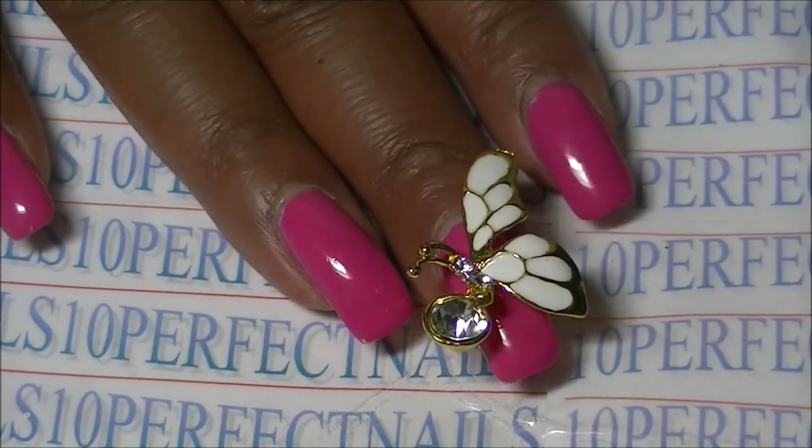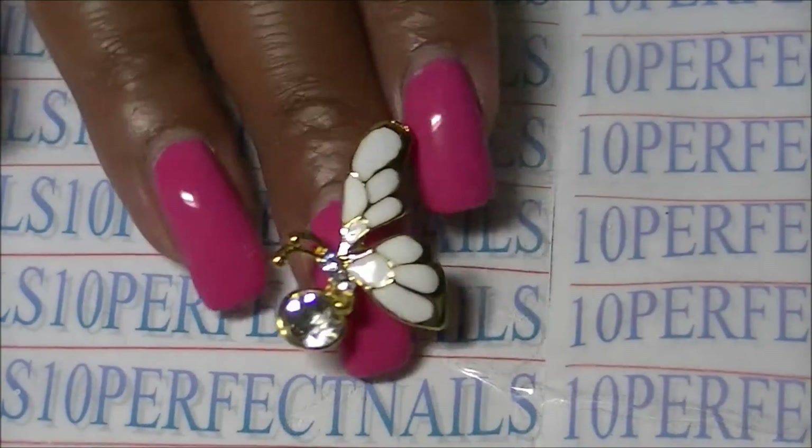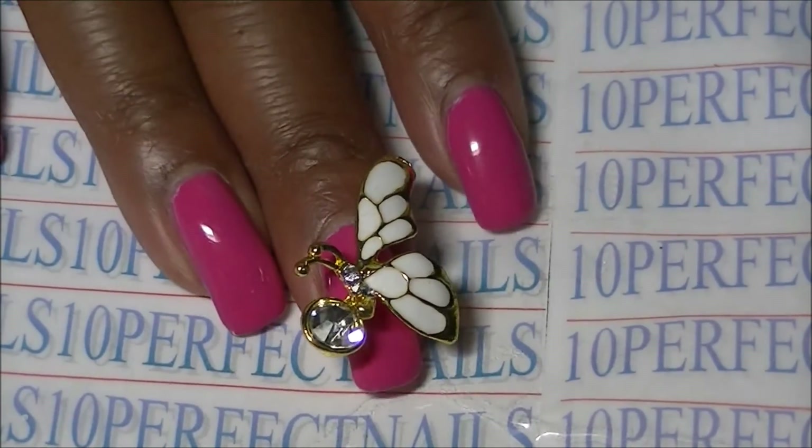These are really pretty. They come in different styles — you don't have to get the butterfly — but I like butterflies so I chose the butterfly. That's about all for this review demo.